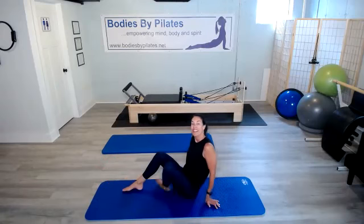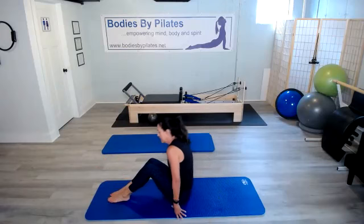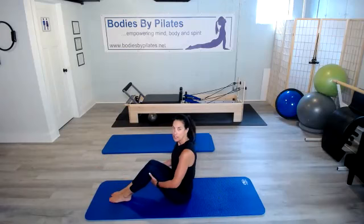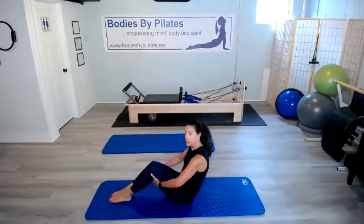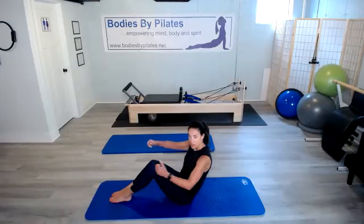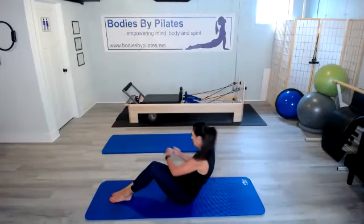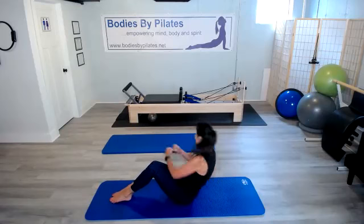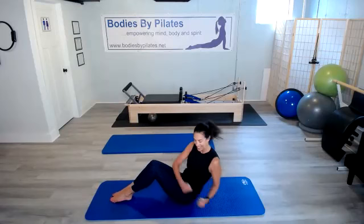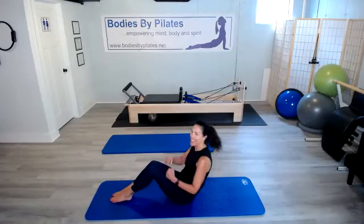Flip it over. Last up, our 10 Russian twists. So for the Russian twists, just come up on those sits bones, and then scoop that belly in, rolling slightly off those sits bones. You can always do this with a weight if you want. Otherwise, here we go. One, two, three, four, five, six, seven, eight, nine, and 10.